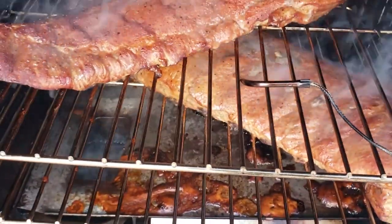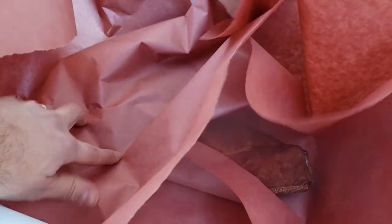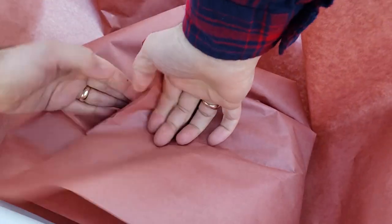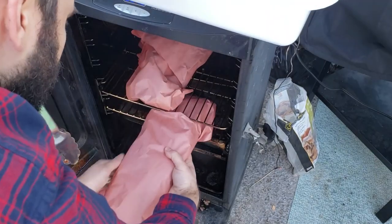After an hour, your ribs should hit about 165 degrees internal. At this point, you need to remove them from the smoker and wrap them so they cook faster and they don't dry out. Wrap them tightly in butcher's paper or aluminum foil and then put them back in the Masterbuilt for another 30 minutes or so.